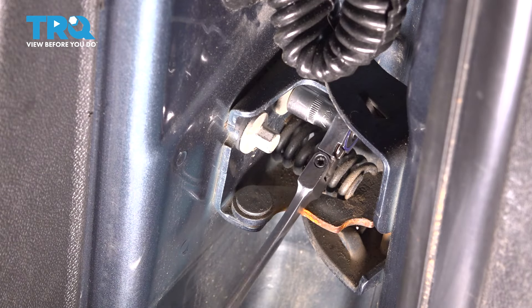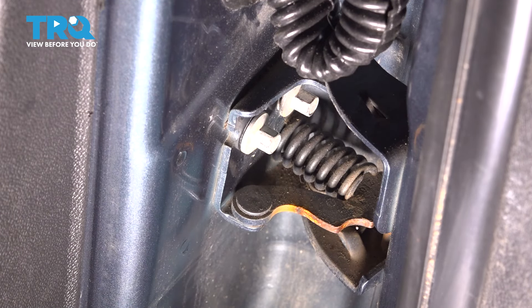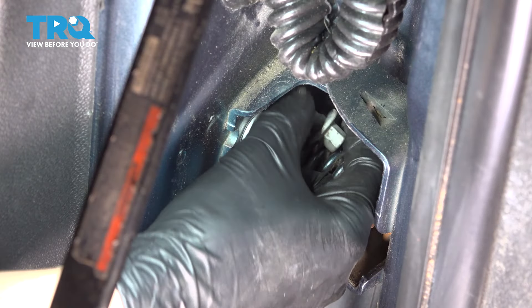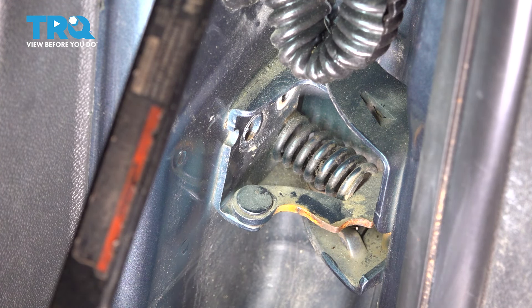Grab a 10mm wrench or socket, break these free and remove them all the way. I'm going to break this one free too, and then switch to a shorter ratchet so I can get a little bit better speed in here. There's one, and two. Now the bottom hinge is unbolted from the door.